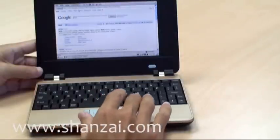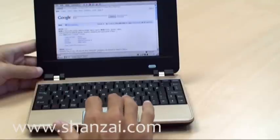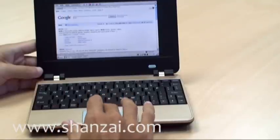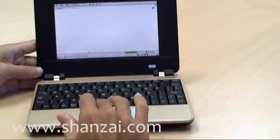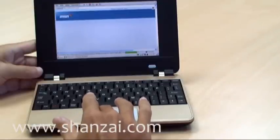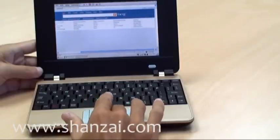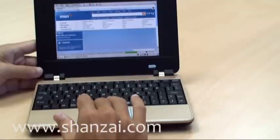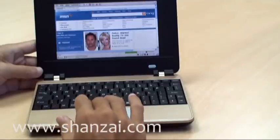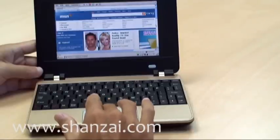The screen is 7-inch, which is rather limited, so you have to scroll to see the whole content. The resolution is no more than 800x600.